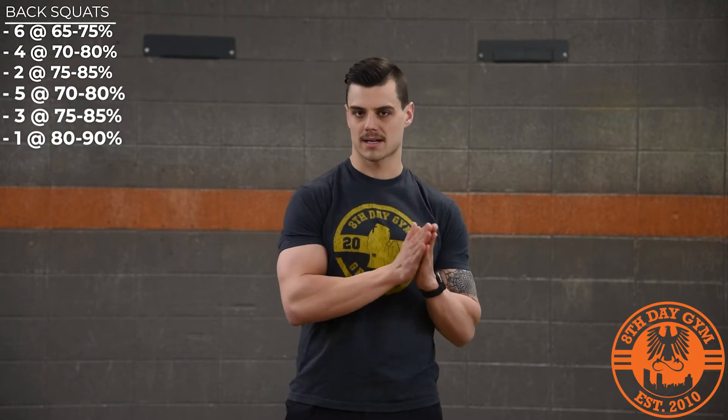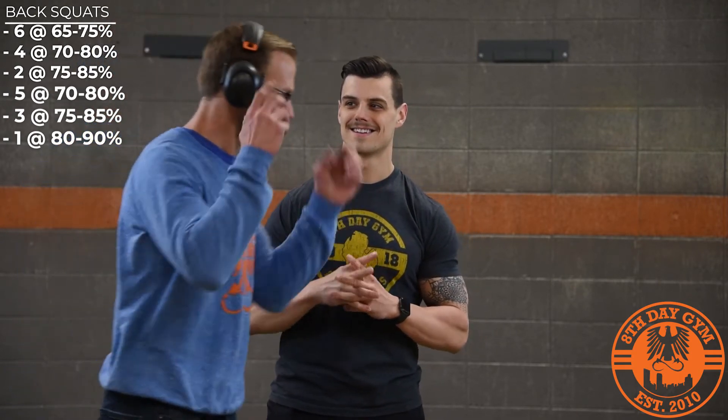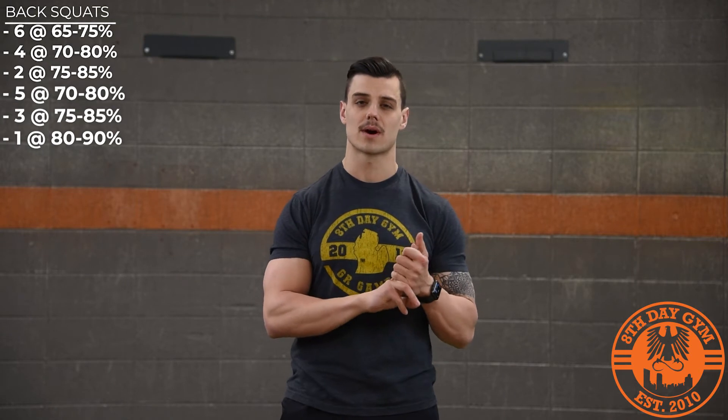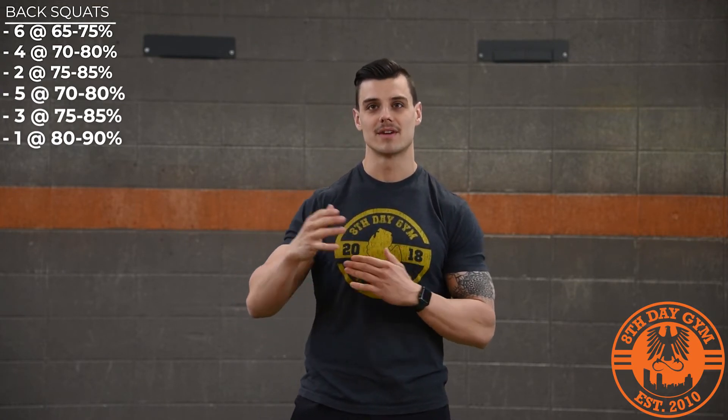We're not one-rep maxing for the day — we're building off of strength percentages. If you don't have a one-rep max, just estimate a light, medium, and heavy weight for each set. If you don't have a ton of weight and can't work up to those weights, either choose to front squat or overhead squat with the weight you do have, and feel free to slow things down — maybe add pauses at certain parts of each squat.